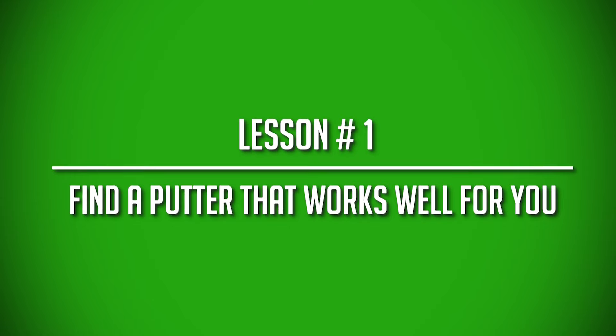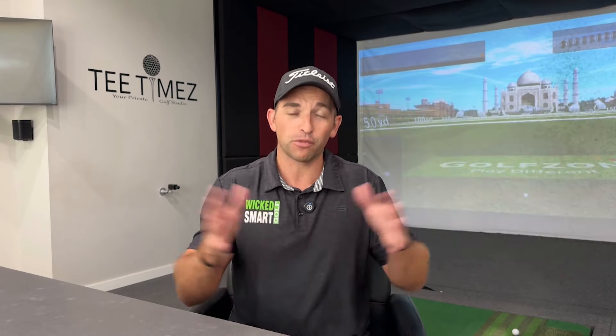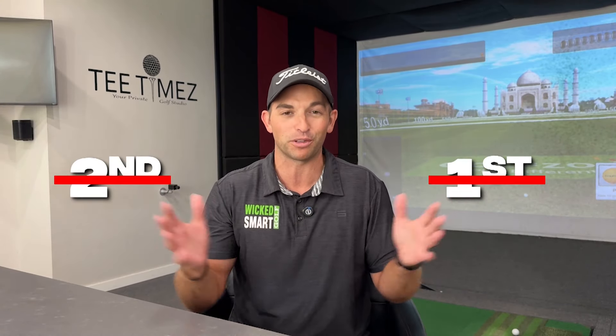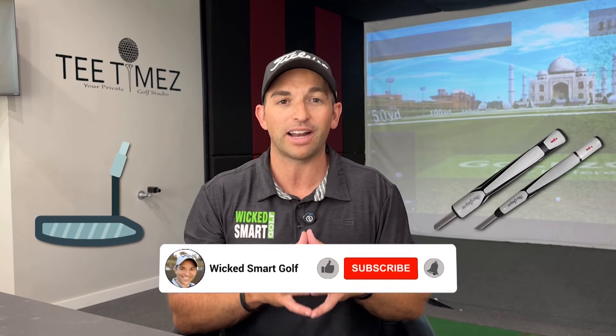The first lesson from Dr. Bob's book is to find a putter that works well for you. I spent a whole chapter of my book, 'Wicked Smart Golf,' talking about this as well. Unfortunately, most golfers spend all their time and energy on drivers and irons, which are important, but your flat stick is one of the most important clubs in the bag, if not the second or first most important. So we want to make sure we have a putter that is right for you — the right putter head, the right loft, the right lie angle, and the right grip. You have to love your putter.